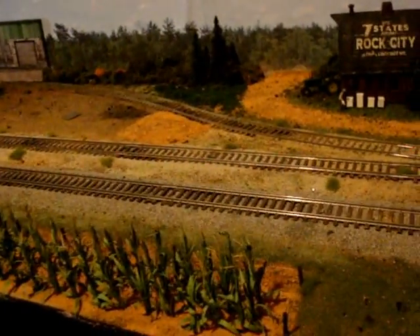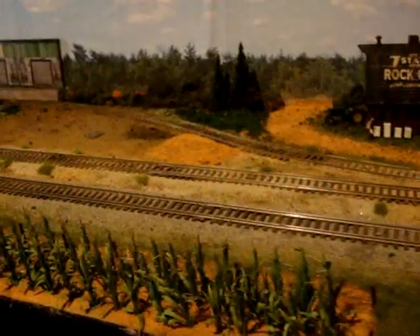I think I showed this to you in my last video, but I had started a little trackside cornfield. It was incomplete before, but I've got it completed at this time.